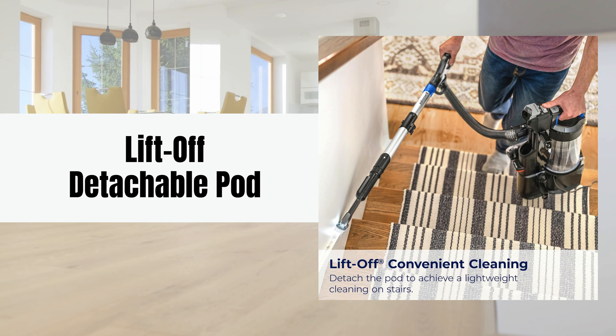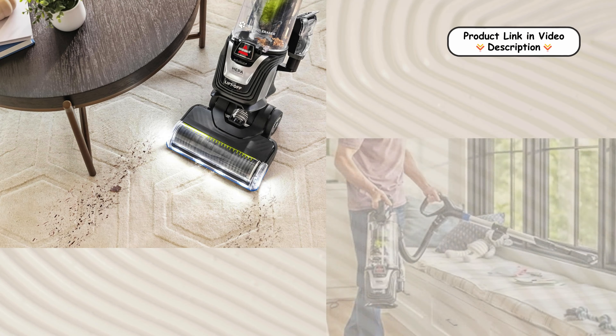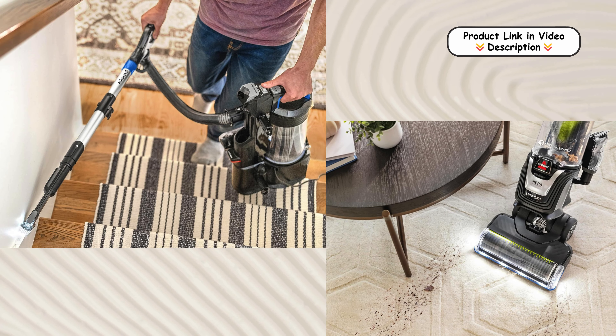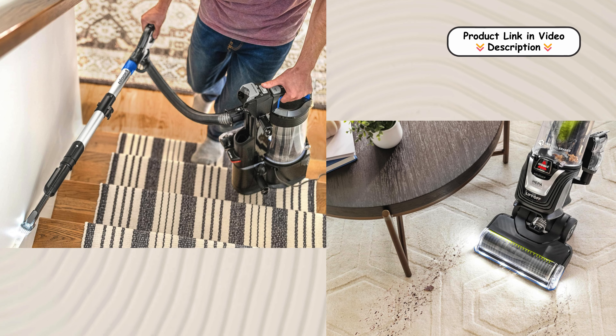Lift-Off Detachable Pod. The Lift-Off Detachable Pod offers incredible versatility, allowing you to clean hard-to-reach areas with ease. Simply detach the pod to use the extension hose and specialized tools, making it simple to clean stairs, furniture, and tight spots around your home without any hassle.